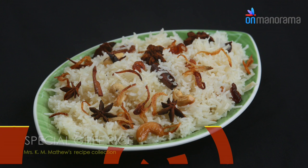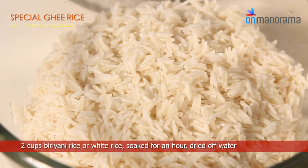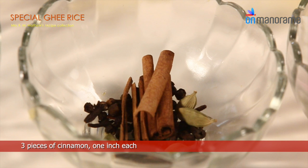Special Ghee Rice ingredients you need: 2 cups biryani rice or white rice, soaked for an hour and dried off. Water, half cup ghee, 1 cup onion sliced thin, 3 pieces of cinnamon 1 inch each, 5 cardamom pods, 6 cloves.